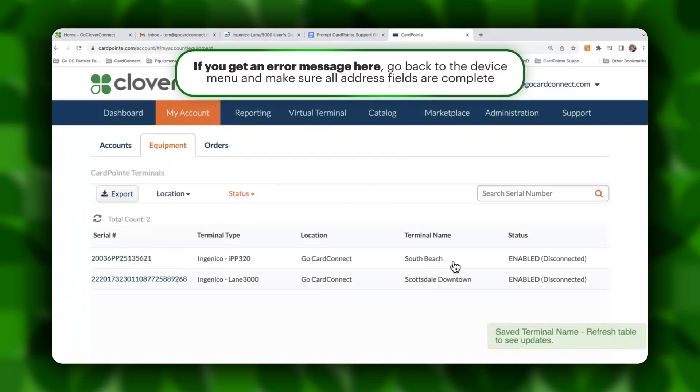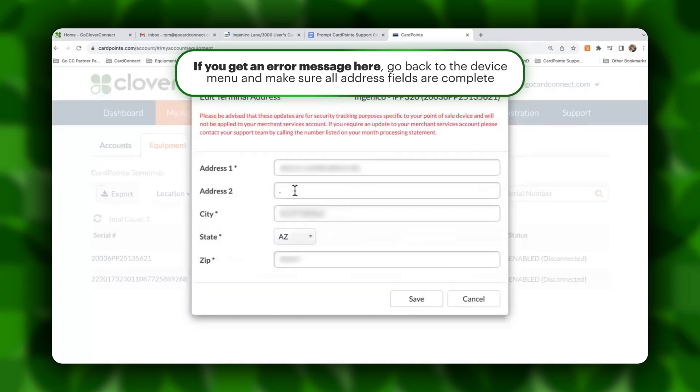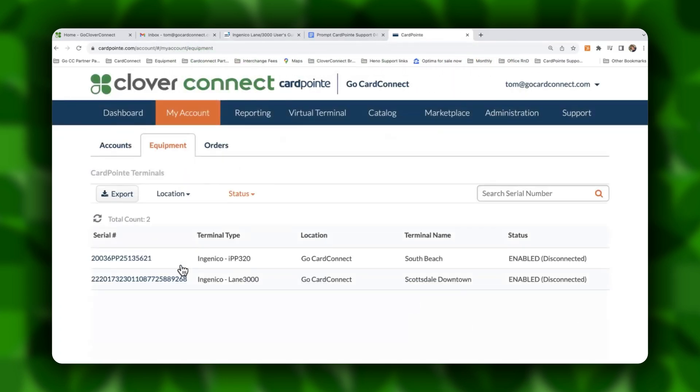If you do ever get an error message saving the device name, you're going to want to come in to edit the address. Make sure that everything is completed, including even the Address 2 field with a period if there's no additional Address 2 listed there. If you have any other questions or concerns, or any way we can improve on this video, please let us know. We're always open to feedback. Thank you for listening. My name is Tom Cooley.